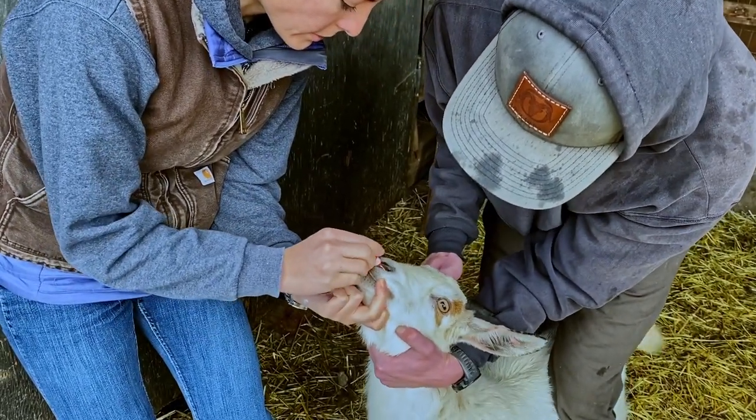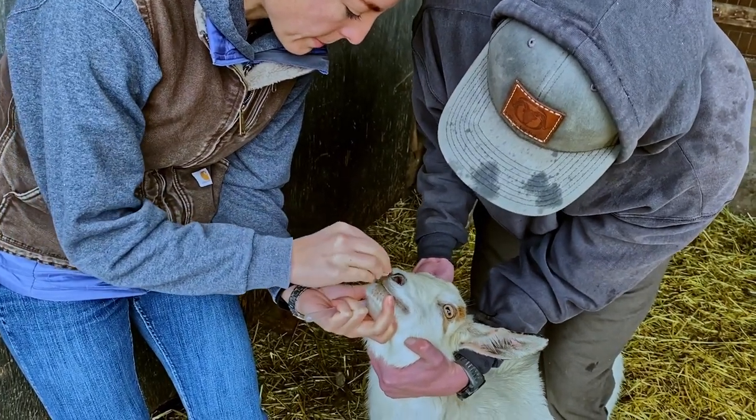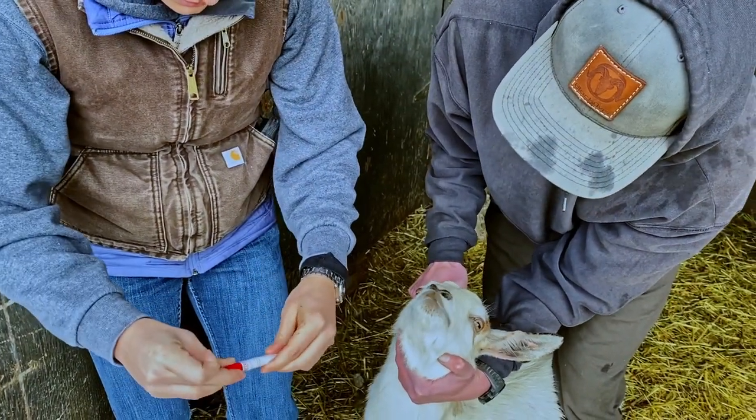Rotate the swab against the lining of the nasopharynx for 5 to 10 seconds. Remove the swab and repeat on the opposite nostril. Replace the swab in the transport tube and label the tube.